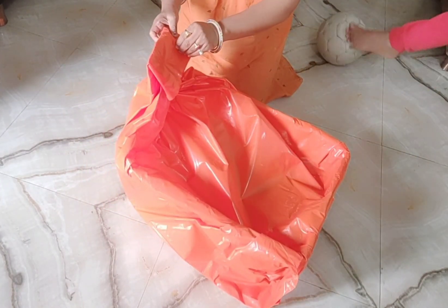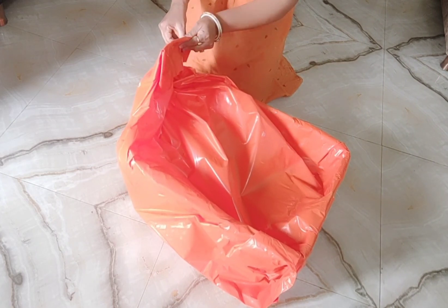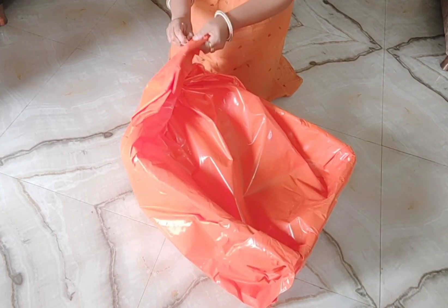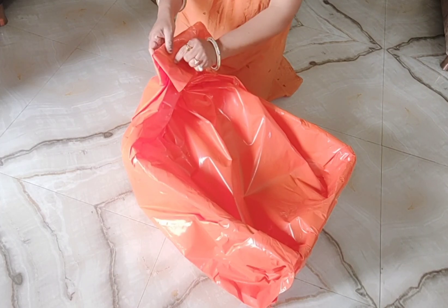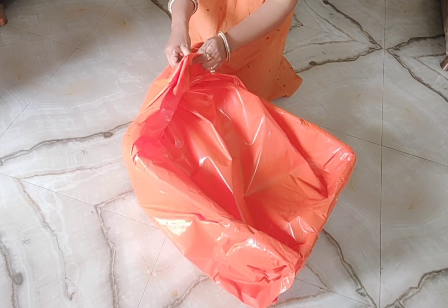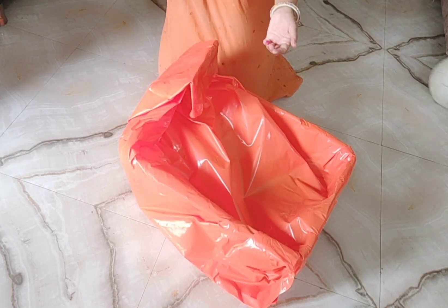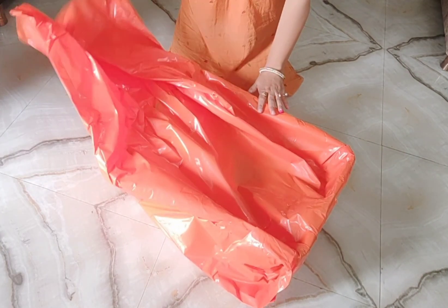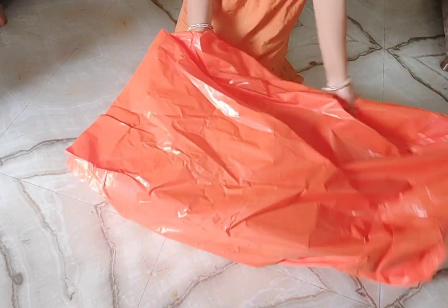Hello friends, welcome back to my channel. Today I have a product from Amazon, so I thought why not share this with you. Let me show you what it is.